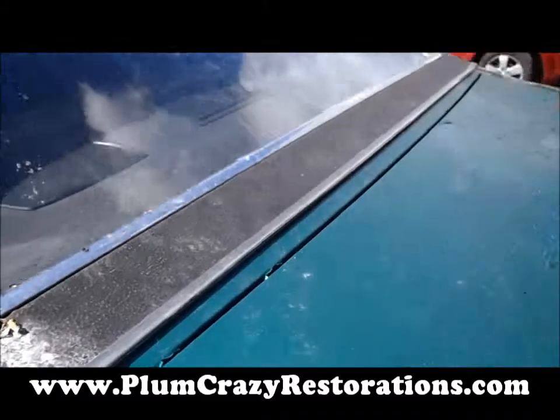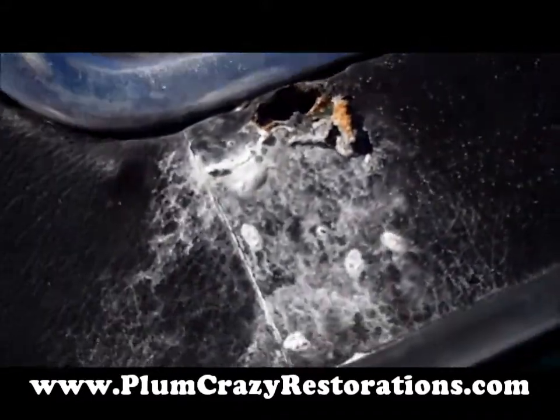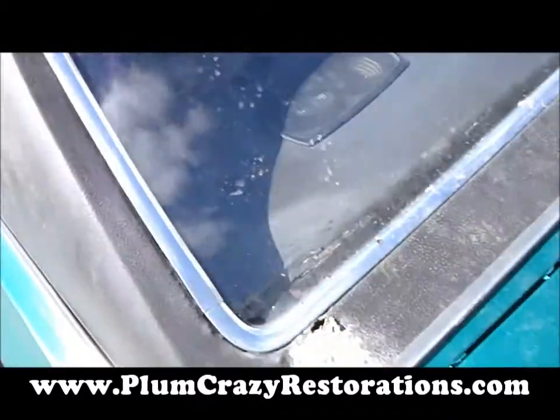There is some bubbling going on underneath the vinyl top around the back window area. We do have a hole here, and I'm sure we'll find more holes once the vinyl top comes off the car.